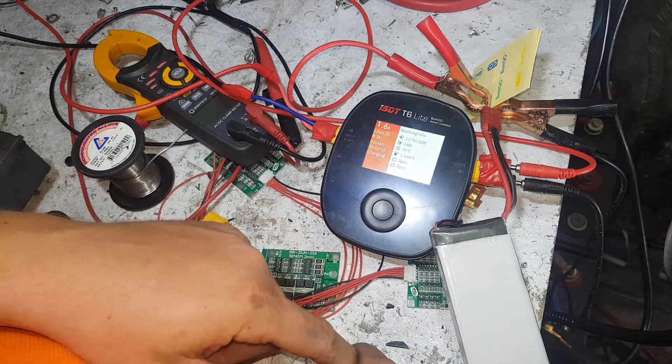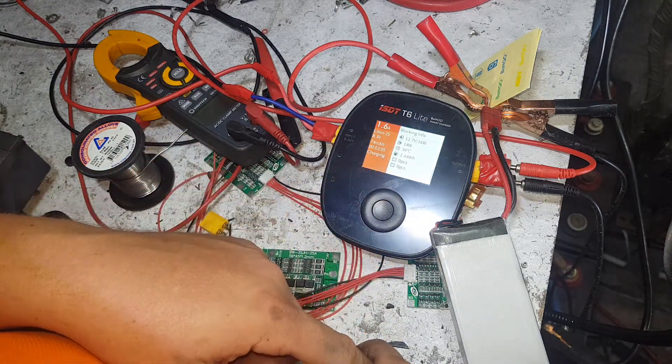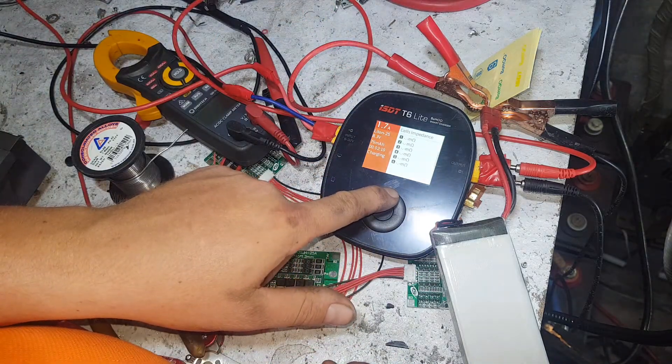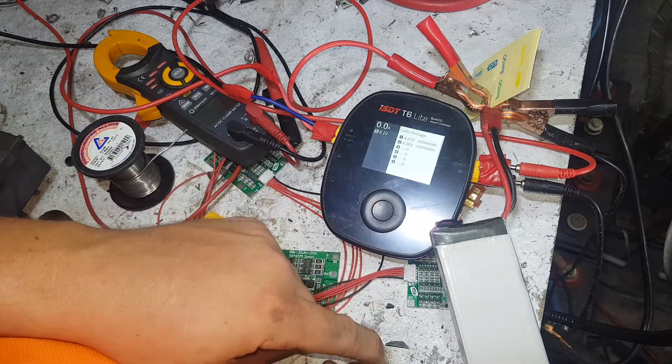It's almost up to its 8.4 volts. It's put in one and a half watt hours just like that. It gives you all those details. We'll stop the current task.